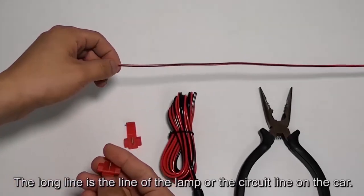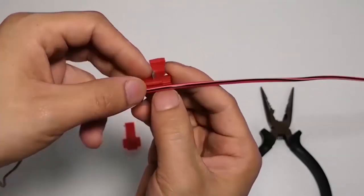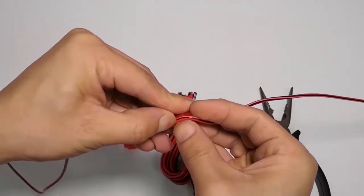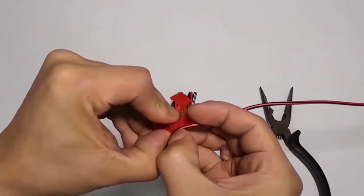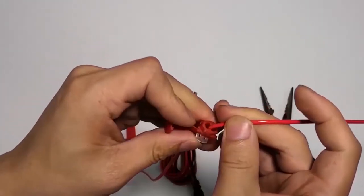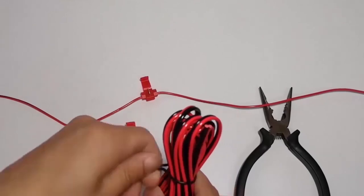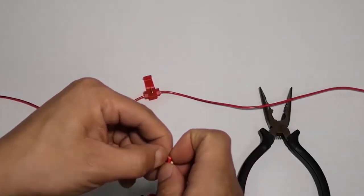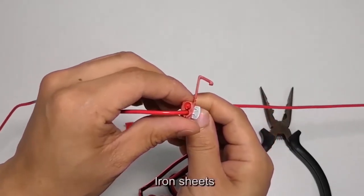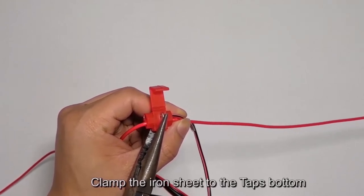The long line is the circuit line on the car. Thrust the car light line into the first hole of the T-tap. Then plug the camera power cord into the second hole. Clamp the iron sheet to the tap's bottom to secure the connection.